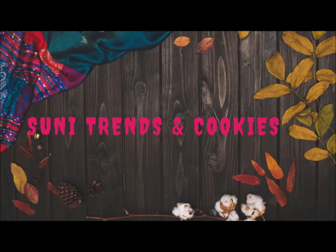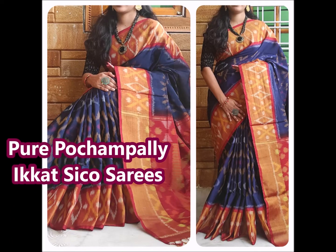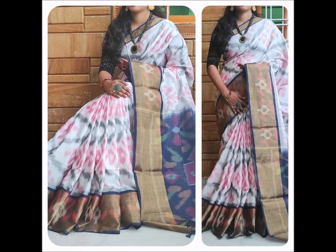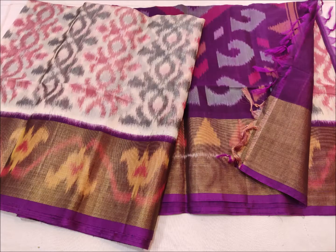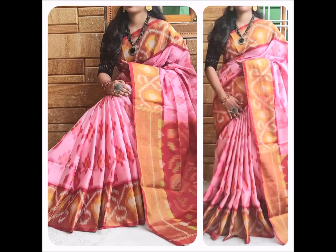Hello friends, welcome back to Suni Trends & Cookies YouTube channel. Today I am going to show you a pure Pochampalli collection of Silk Sarees. I will show you a lot of collection and a lot of stock currently available.